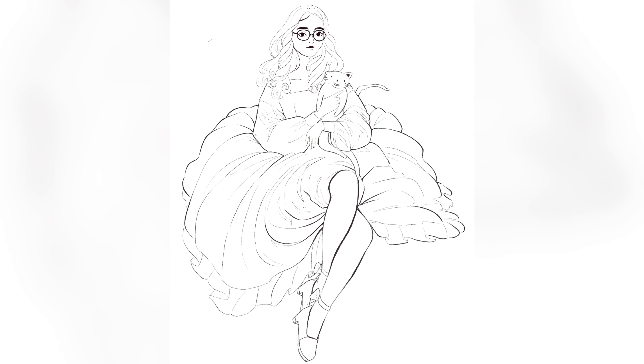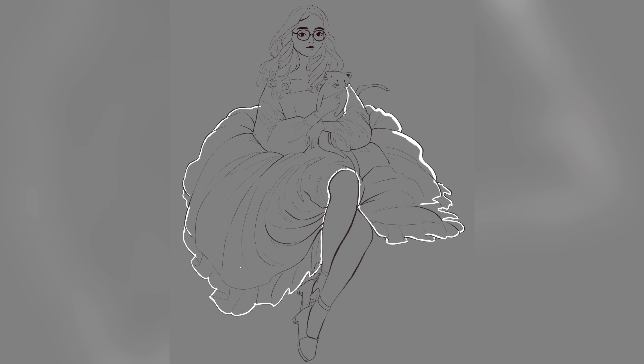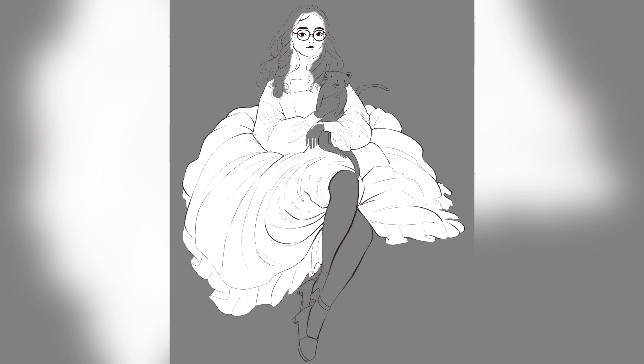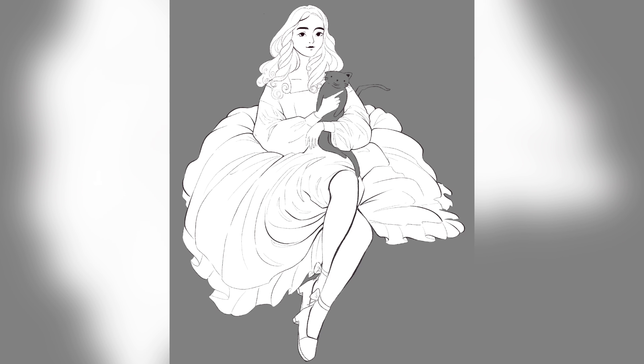I gave her little bows on the back of the shoes, and I had a really good time drawing this. Then I set the drawing to gray, which is like my go-to for background colors because it's so neutral. Setting the background to gray really helps you see what you're doing. If I have the background as white, sometimes I make the colors a little too bleached out — everything ends up way too pale.